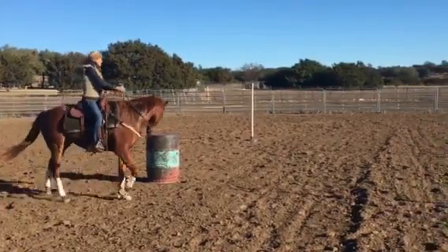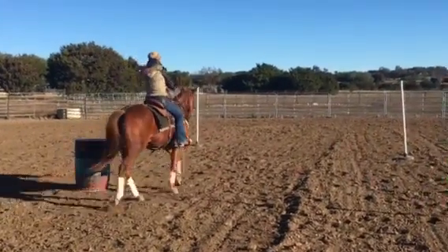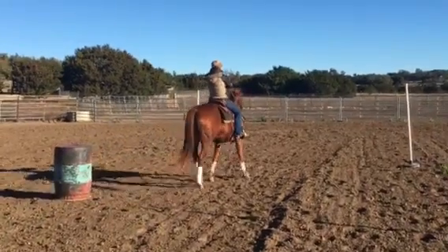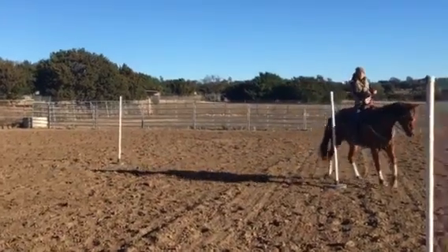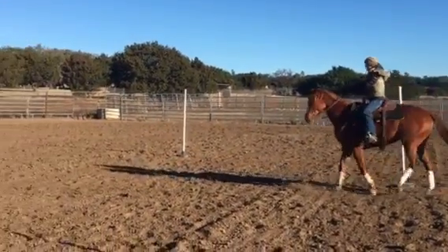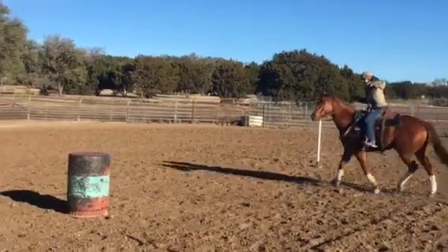You can start this at a walk — I highly suggest it — and then you can do it at a trot. And I'm going to ease up to this one and reverse arc. This is how I get one moving off my hands and my feet. I'll just simply start it at trot.